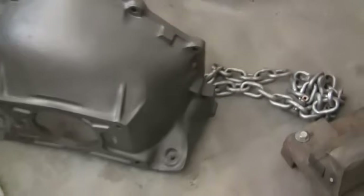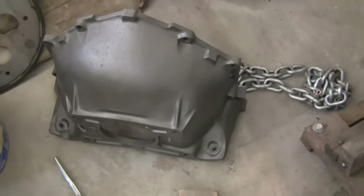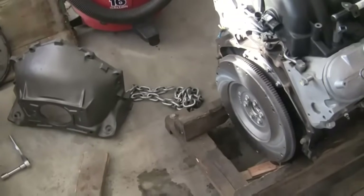I'm using a truck-style bell housing from about a 1963 to 1966 Chevy truck. My transmission needs to be cleaned up — it's back here. I'll show you guys how to do it. I'll list out the part numbers on the YouTube page there so you can check that out.